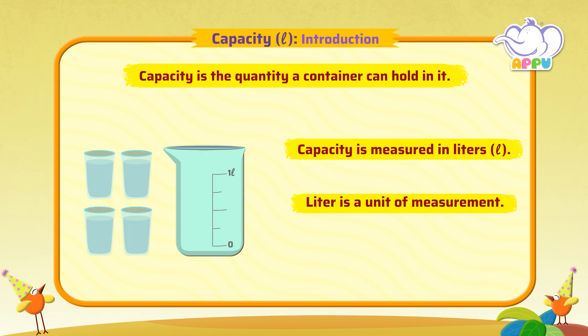Let's pour four glasses of water into this one liter beaker. The level of water is at a number written on the marking. In this case, it is one liter. So one liter is the quantity of water poured into the beaker. Keep it up!